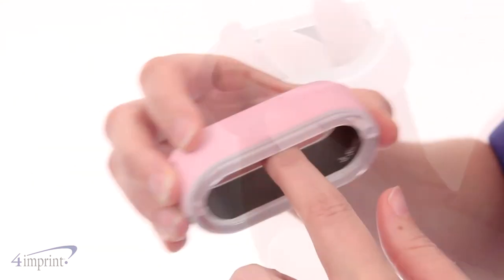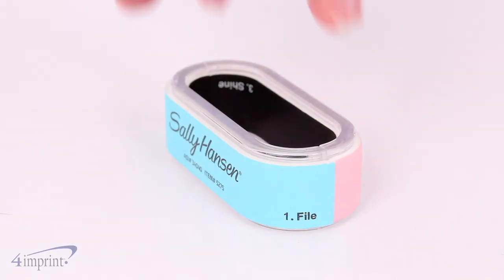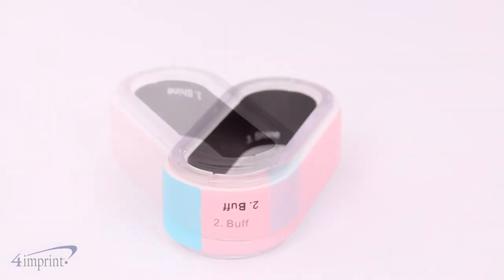The unique ergonomic nail buffer fits into the curve of your palm for ease of use. This item is even marked with what each part of the buffer is for.